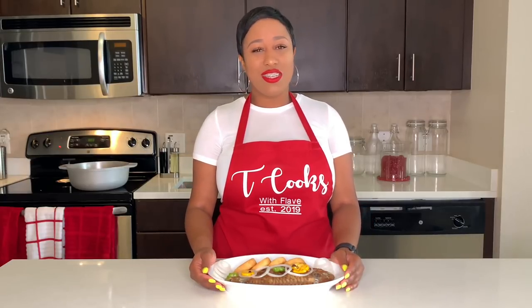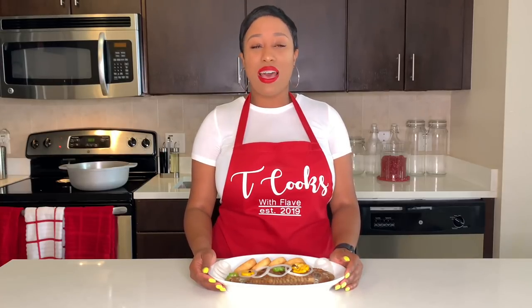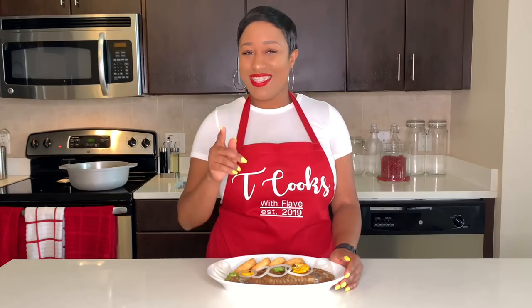Hey guys and welcome back to my channel. I am your host Tanisha with Tea Cooks with Flav. Today we're in the kitchen and we are going to be making some Escoviche fish. Stay tuned.